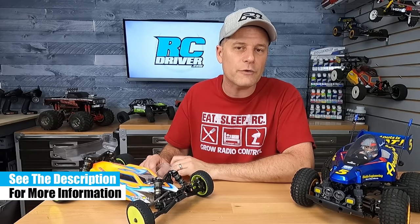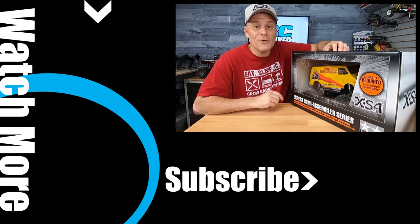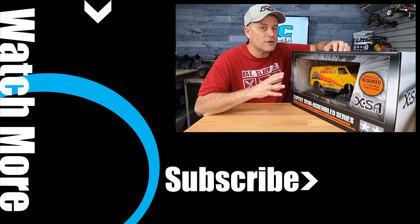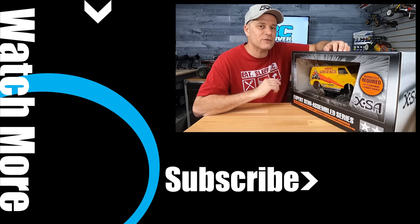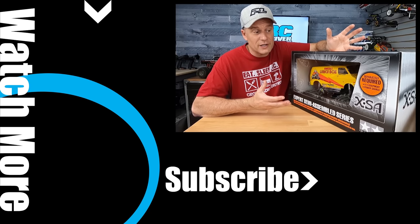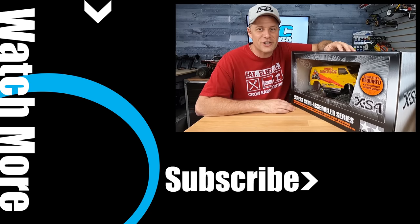So those are my suggestions for 10 cool RC car kits to build. If you're an RC builder and have a list of your own, or maybe just a favorite that other people should check out, put it in the comments section below. While you're down there, please click that subscribe button and the notifications bell, throw out a video like, and we'll see you back soon for some more RC Driver videos. Oh, hold on — I've got a bonus kit for you: the XSA kits from Tamiya. These are pre-built cars from the factory; however, you have to install the electronics. So if you don't want to do the full build but want to install your own electronics, these are definitely some kits you should check out.